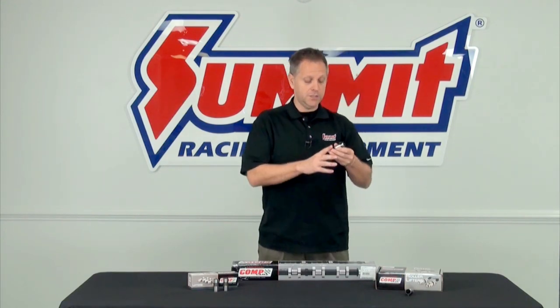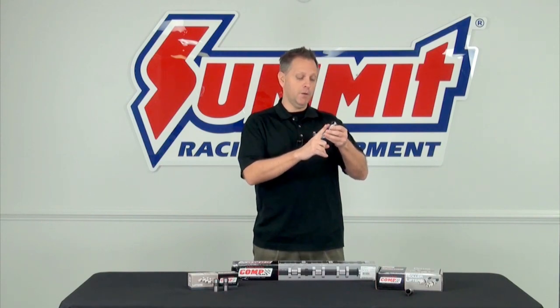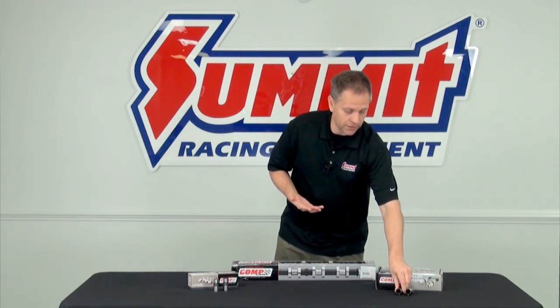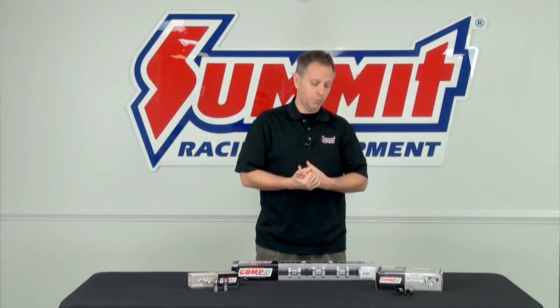With roller camshafts you can do steeper lobes and steeper profiles without the issues you have with flat tappets. You can run higher lifts and get greater performance, and that's why high performance engines and racing engines often employ a roller style setup.